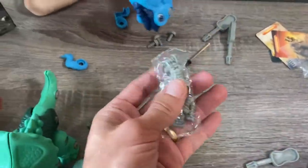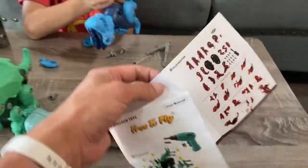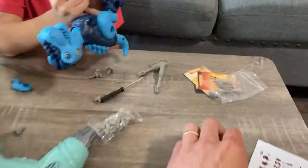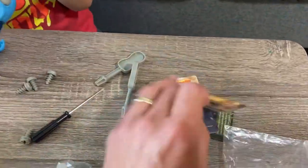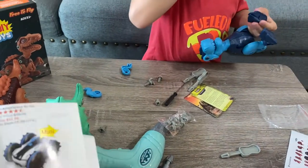You get a bunch of screws — they're all the same. You also get directions, and you get three cards — three dinosaur cards. This one is an Indoraptor.